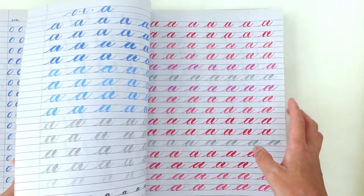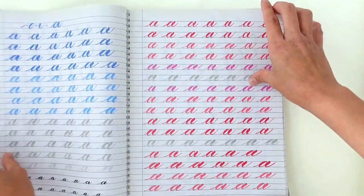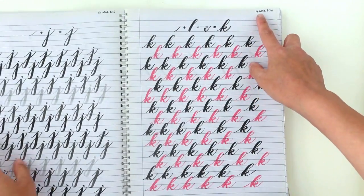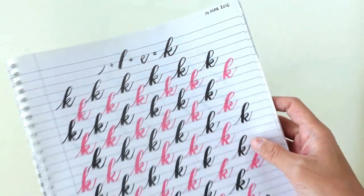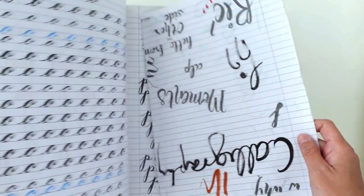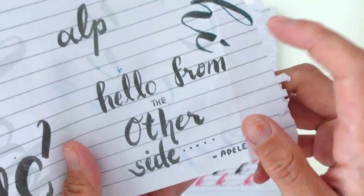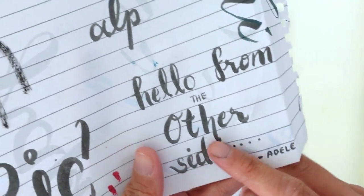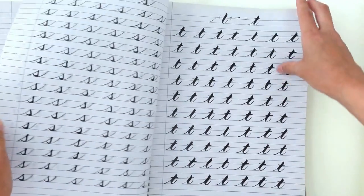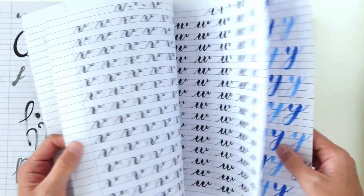If you are new to my channel, my name is Jillian, and today I just want you to sit back, relax, and enjoy as I delve into this conversation about the 10 things that I learned as a self-taught watercolor artist. You'll also be watching me go through some of my previous artwork and see my journey evolve from when I started brush lettering — where I began my creative pursuit — and then moved on to watercolor later.